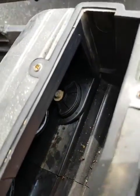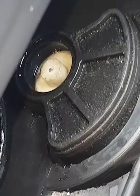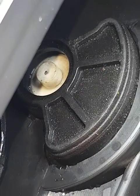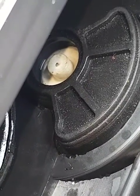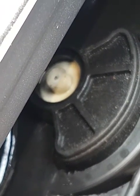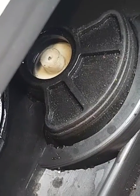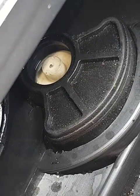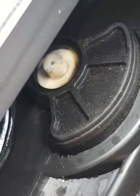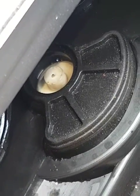If I zoom in, that's the kill switch. Kill sends it to the top and then it settles down halfway, and run makes it go down a little bit more. So kill comes up and then down, and run is down a little bit more.